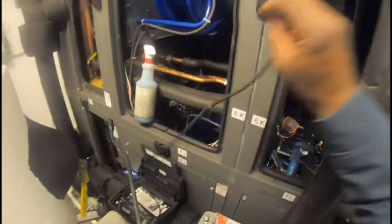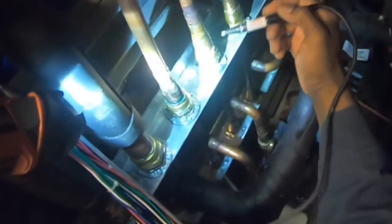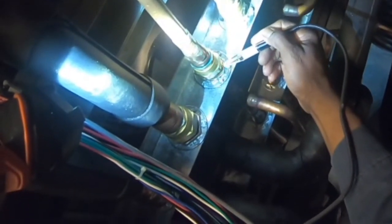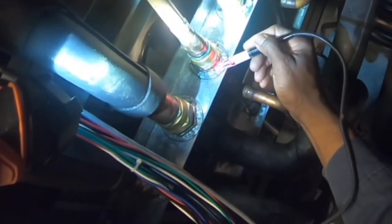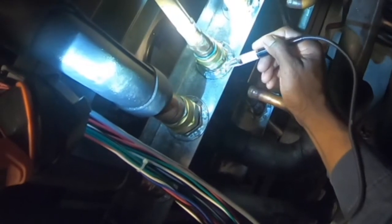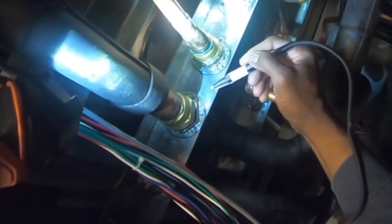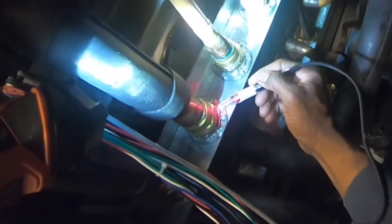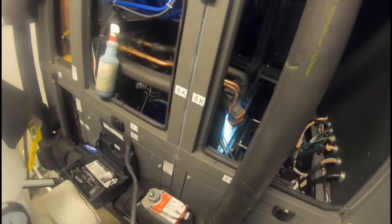Good job Testo — it worked great. Now let's go back to system one. Look at it, it's picking it up. Let's check the other side too — big leak there as well.